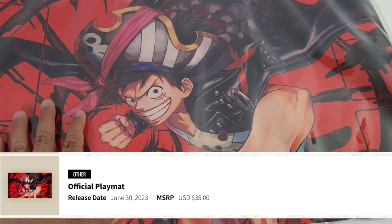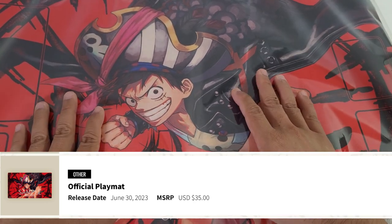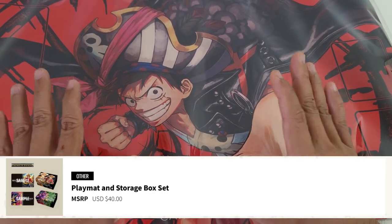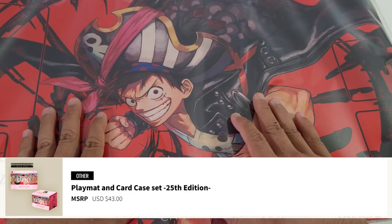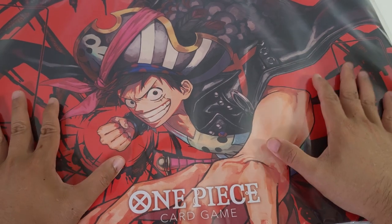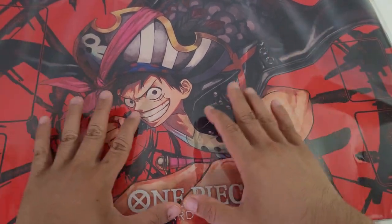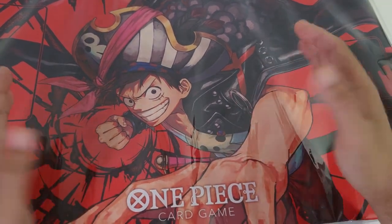So this mat is being sold for $35 US dollars, which compared to some of the other playmats currently available for the official release — we have the playmats that include a storage box and those cost $40 US dollars, and the 25th anniversary edition with the deck box is about $43 US dollars. So I feel that if you're just interested in the mat itself, this is a pretty good deal. It's a little more expensive than some mats on eBay, Amazon, or Facebook Marketplace, but if you're looking for an officially licensed product endorsed by TOEI, this is going to be a good option for you.